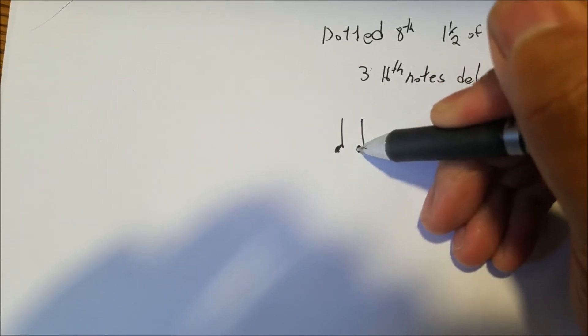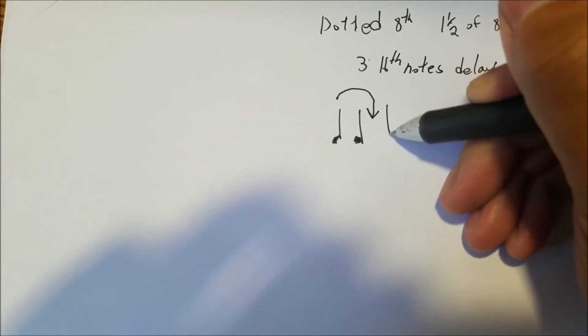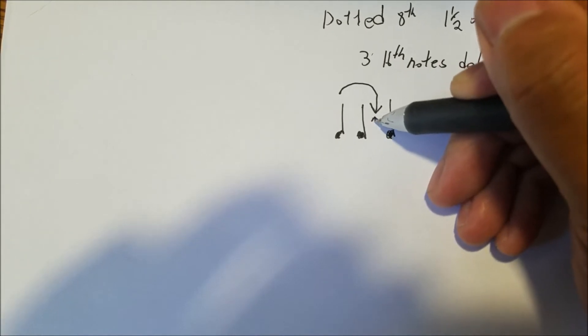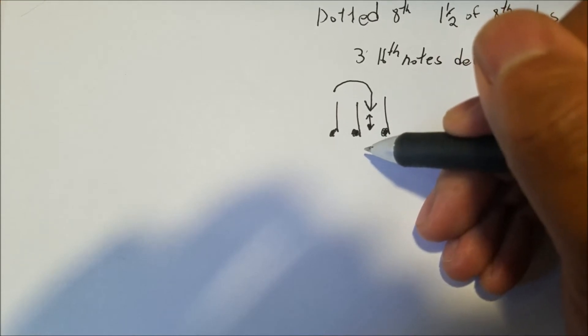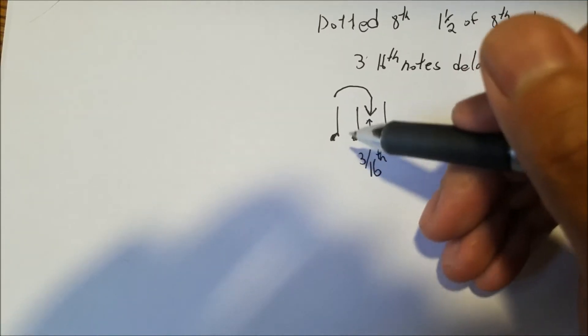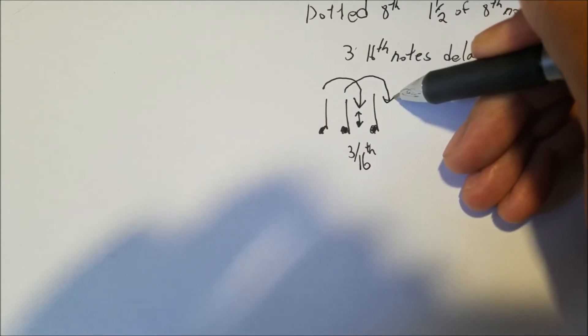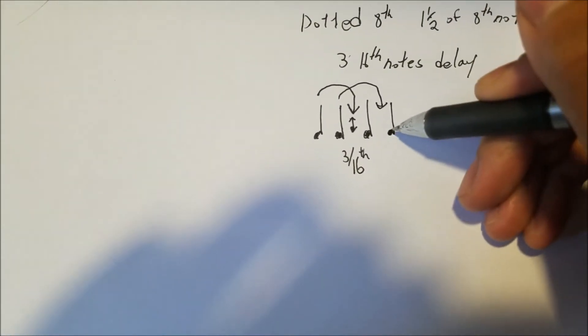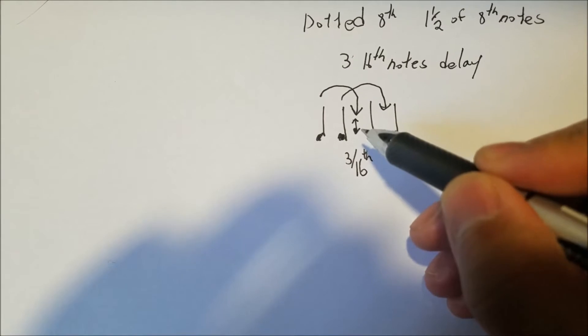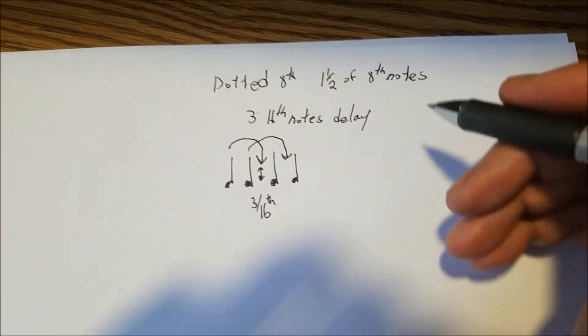So for every note you play, you hear the echo — the delayed repeat — three sixteenth notes later. If you play one eighth note and then the second eighth note, the echo of the first note will come through right between the second and third eighth note, because that gap is exactly three sixteenth notes. Every single note you play echoes back right between the next two eighth notes — that's how the dotted eighth delay sound works.